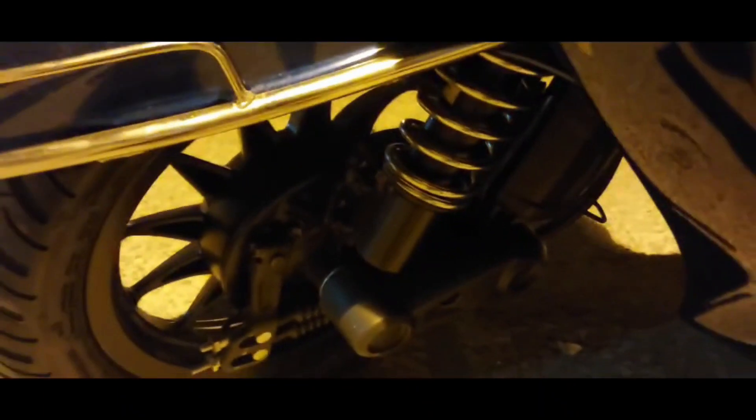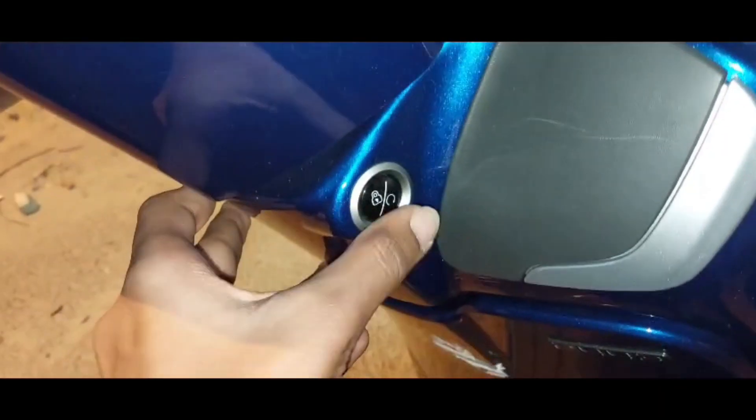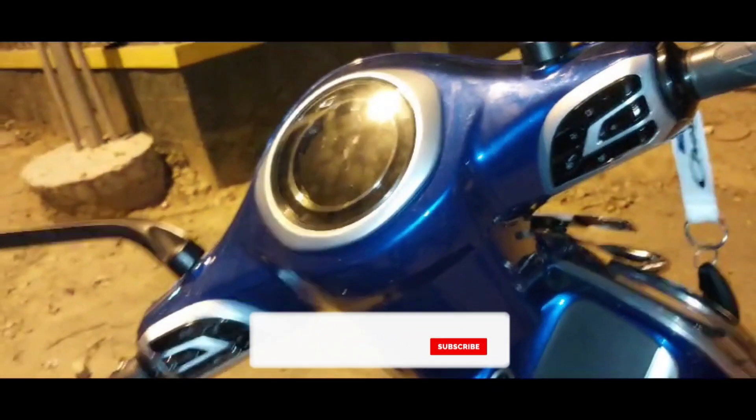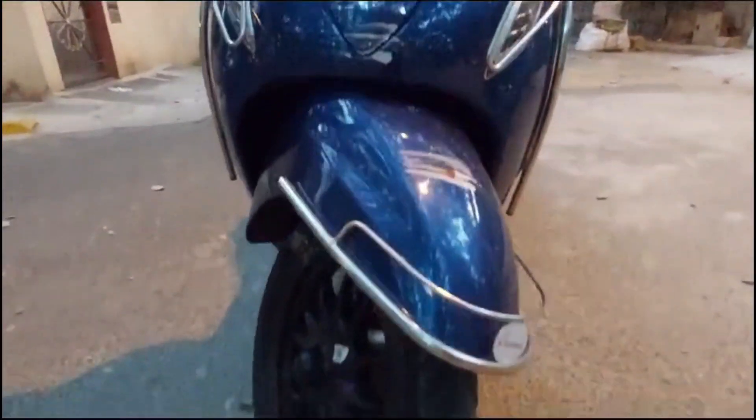At the front you will get a drum brake, and at the back you will get a disc brake. When you double-tap this button, the scooter turns off.